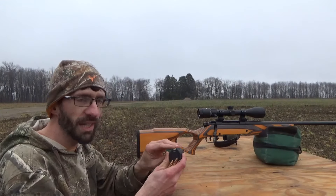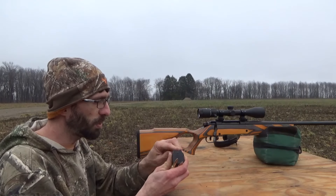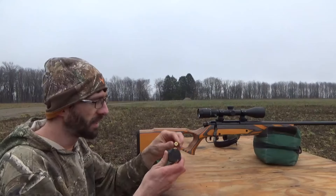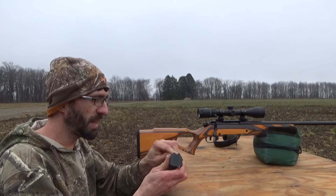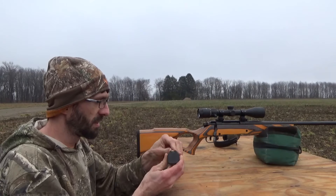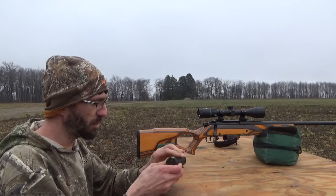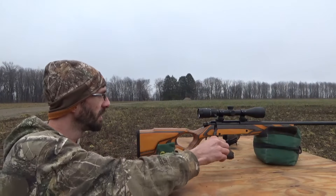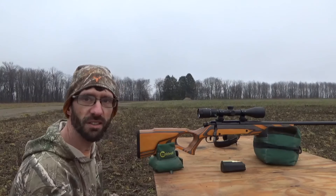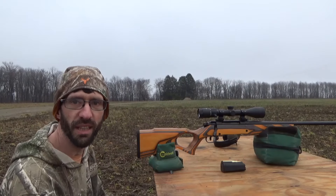We're going to start off with the 180 grain Winchester PowerMax. It is a hollow point bonded bullet. We recently did a penetration expansion test on these two bullets, but now I'm curious to see what these ammos will group like. So we have our target set up at a hundred yards, camera is rolling down there, and let's go ahead and do some four shot groups. Here we go.